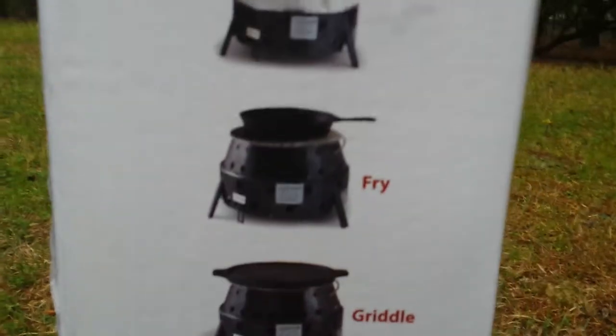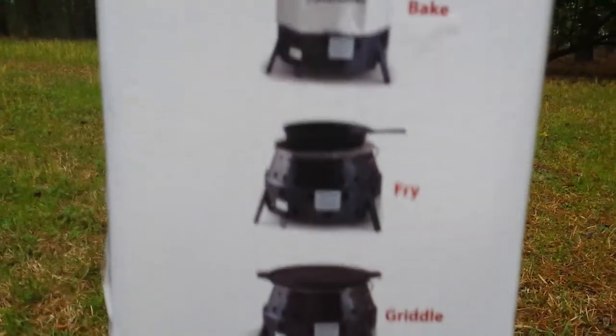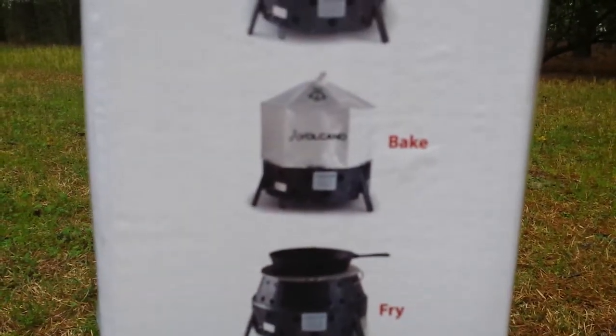And it's one system. The griddle is separate, and the lid can be separate sometimes too.